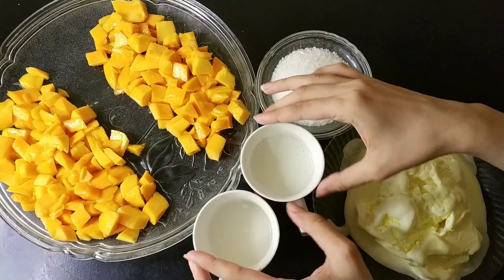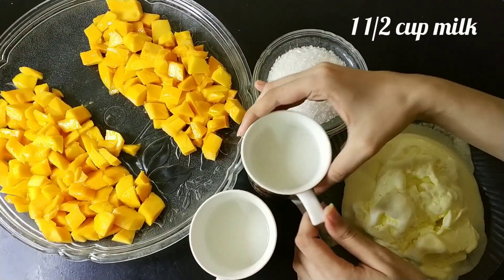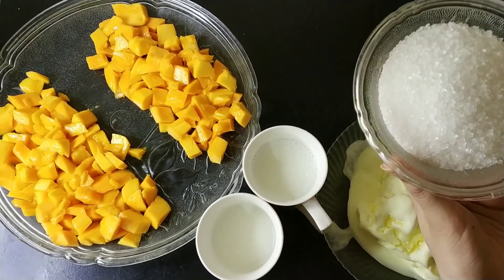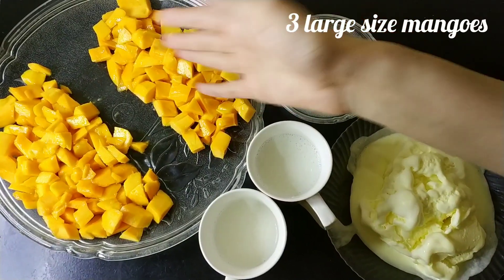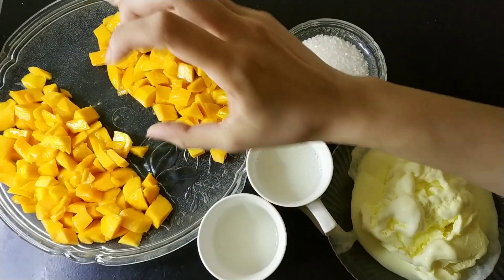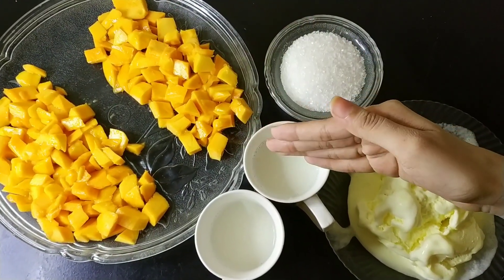We have taken 1.5 cups of milk — can you see? We have taken 2.5 cups of milk. We will use the shake; we will use milk and tea.